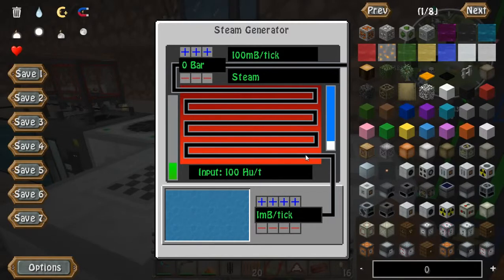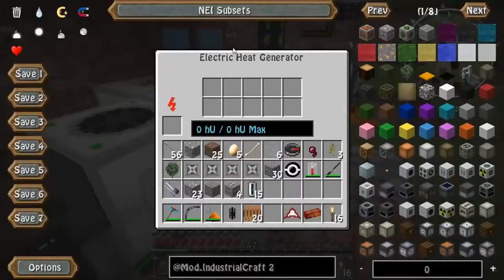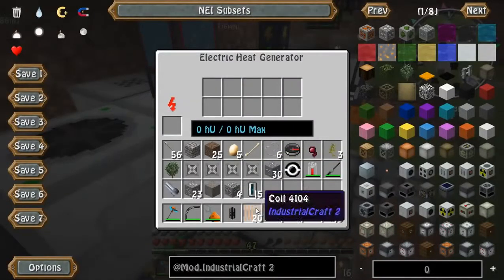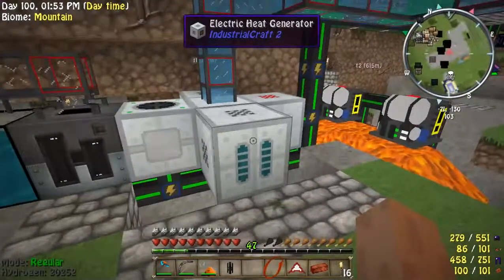it will produce one millibucket's worth per tick. I have two extra heat generators hooked up, so here's how this works — we're going to go ahead and add 200 heat units. Right now you see it's not working.